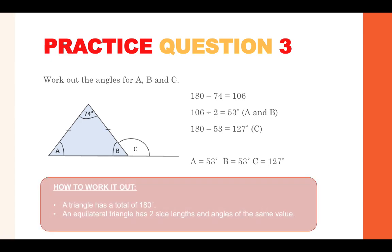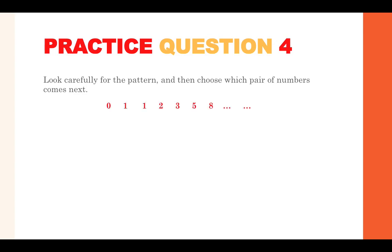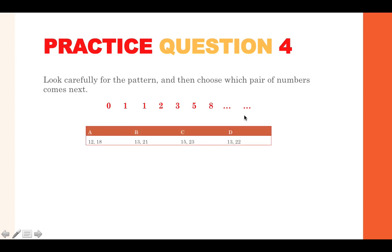Make sure you know how many angles are in different shapes and go through those as part of your revision. Practice question four: look carefully for the pattern and choose which pair of numbers comes next. The sequence is 0, 1, 1, 2, 3, 5, 8 — you need to work out the next two numbers.